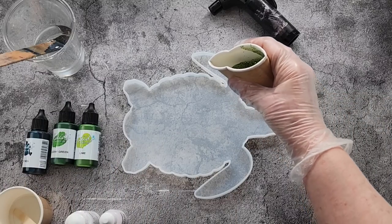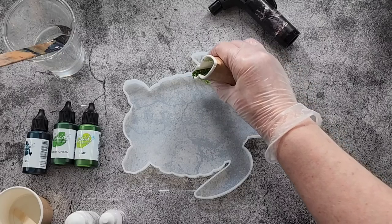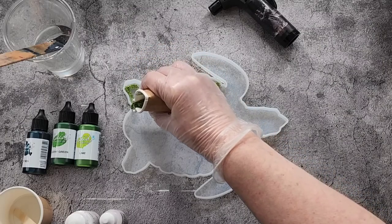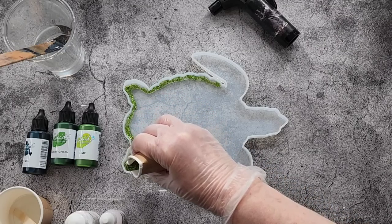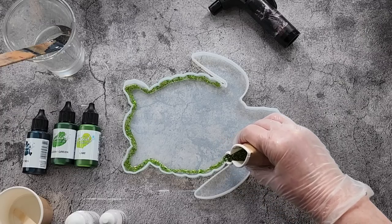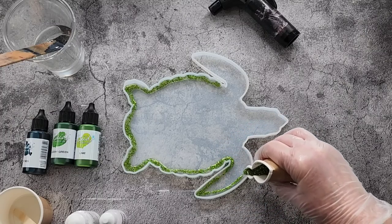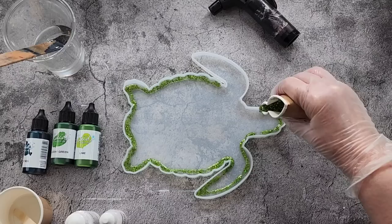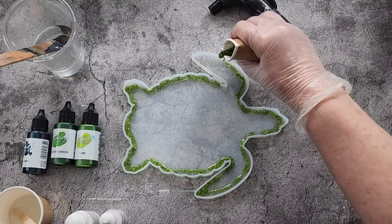I need to get your inks in as soon as possible so that I've got time to settle. I go around the outside with this gorgeous green. It's a bit tricky - I did pinch my little paper cup to try and make it a little bit easier. I thought it would be nice having a little bit of glitter around the outside.